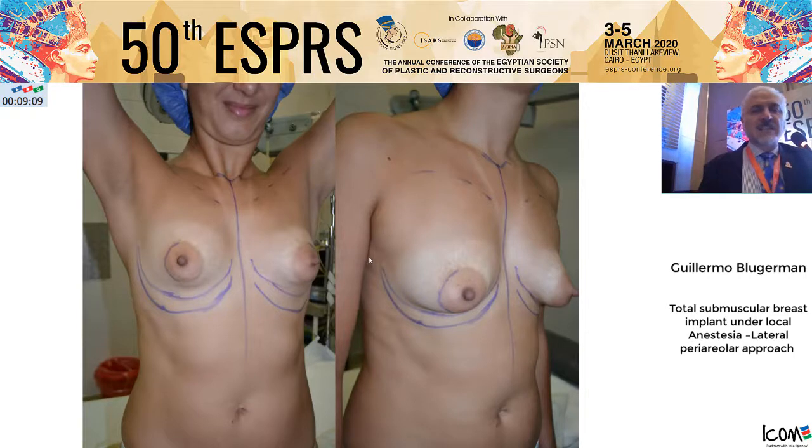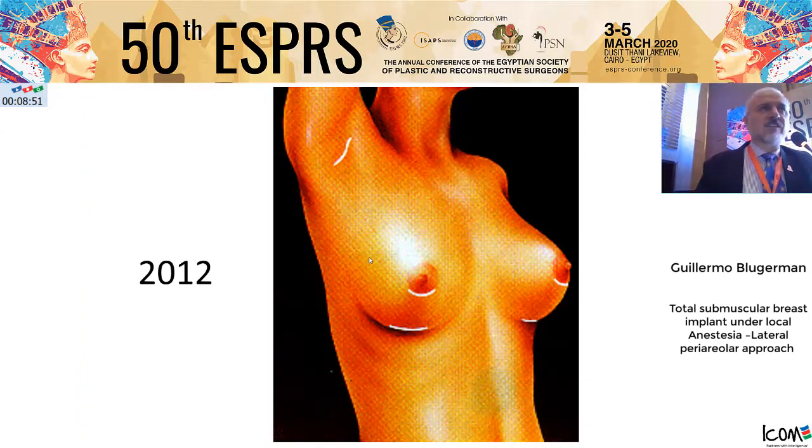You are invited to visit us at any time. The idea was to change the inferior periareolar approach to the lateral periareolar approach. I will show you step-by-step the procedure. We started the lateral approach in 2012.